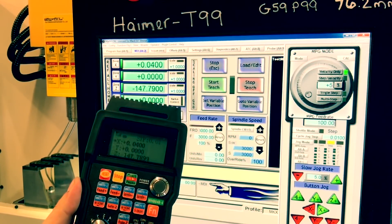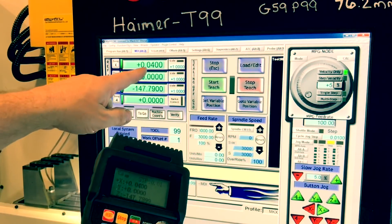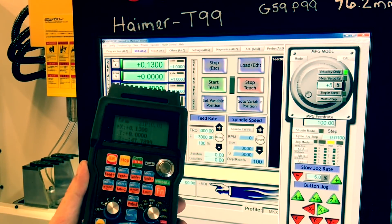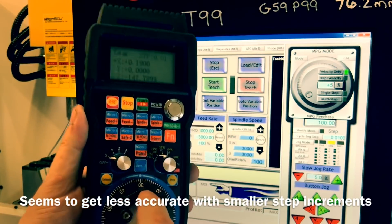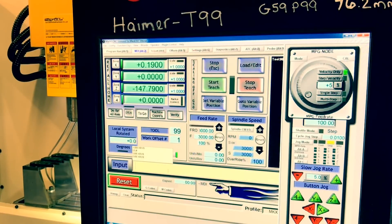So right now it shows us at ten thou — 0.10 — and we're only at 0.04. Point two zero, we're at point one three. Point three zero, we're at point one nine. It's just brutally inaccurate. It just doesn't do the job.